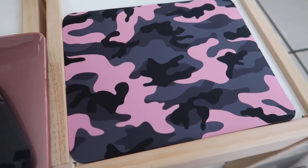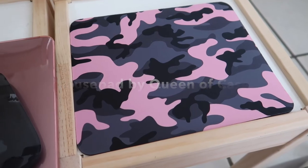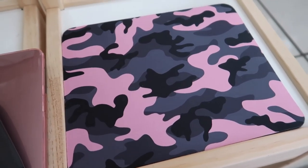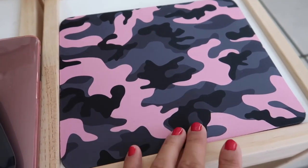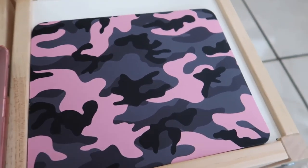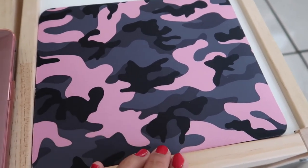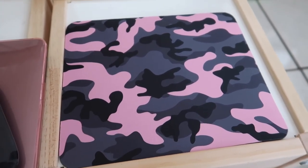This is a cool mouse pad I got off Amazon from a company called Queen of Cases. I love it because they do it in different sizes — a standard rectangle, a circle size, and a heart shape. I love it because it's camouflage, and I love camouflage stuff, plus it also has pink.